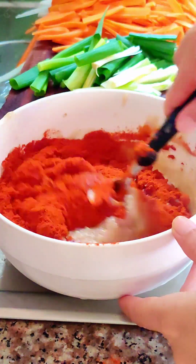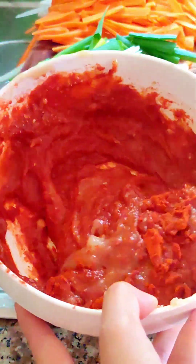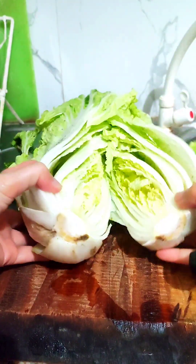Hello, today we're going to make a very easy kimchi recipe. This recipe is fun and easy to make. Do you like kimchi? Let me know in the comment section below.